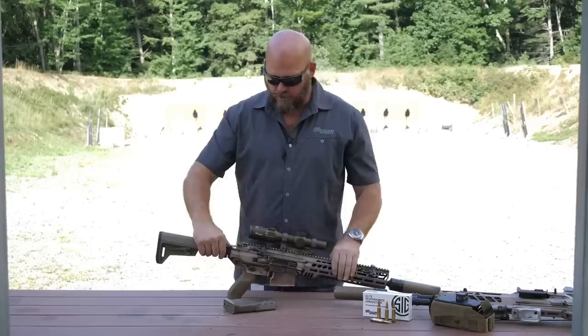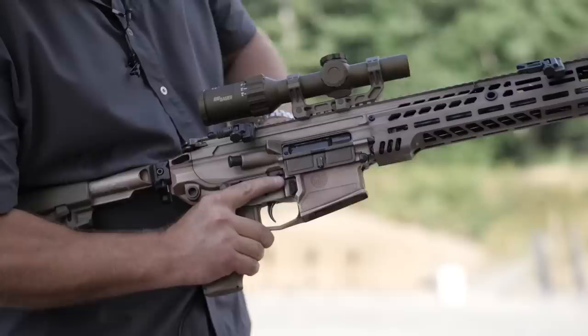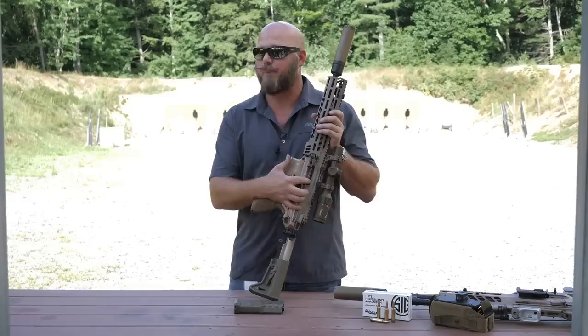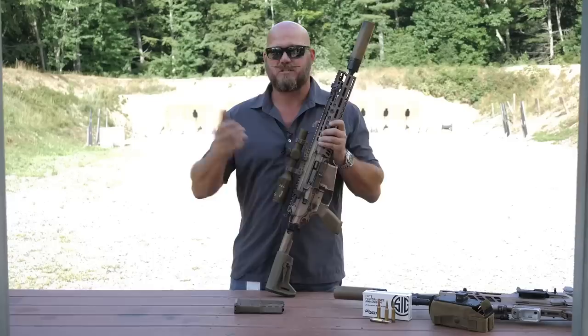There are QD mounts forward and aft in multiple positions for left and right-handed shooters. All our controls are ambidextrous — three-position safety, ambidextrous bolt catch and bolt release, and ambidextrous magazine release. You'll also see steel inserts where the cam path would normally wear on an aluminum receiver. That extends the life cycle of the weapon system and helps prevent wear from newer steel-tip ammunition.